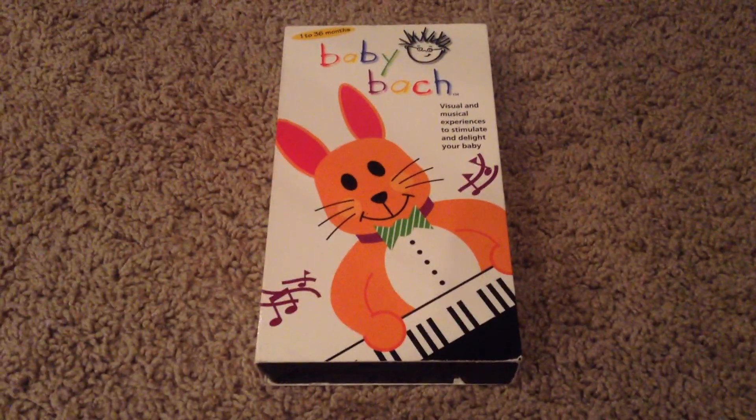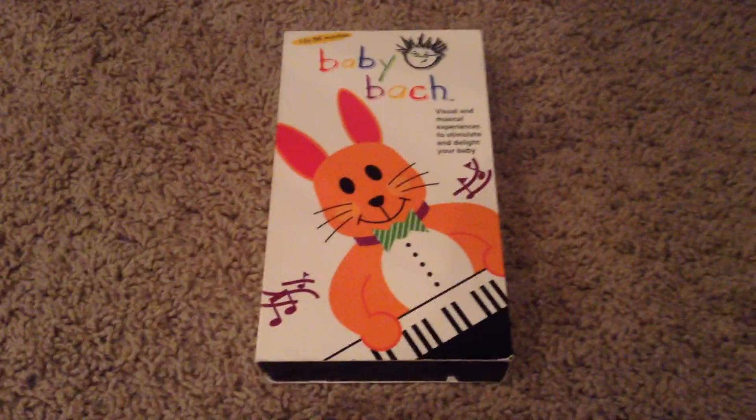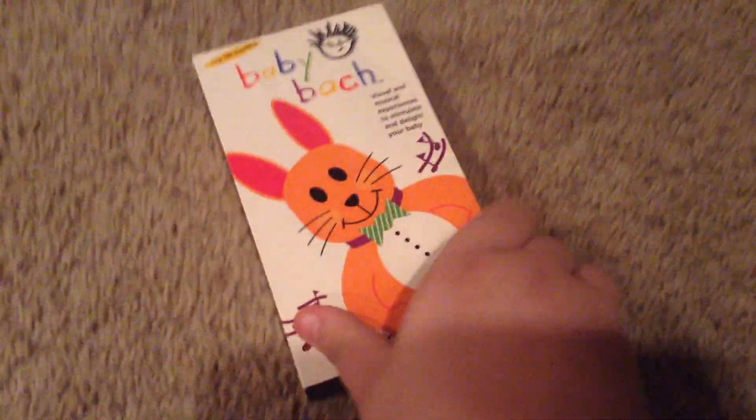And next up, we have Baby Bach. Front, side, side, other side, top, and the back. And we have our inside cover.